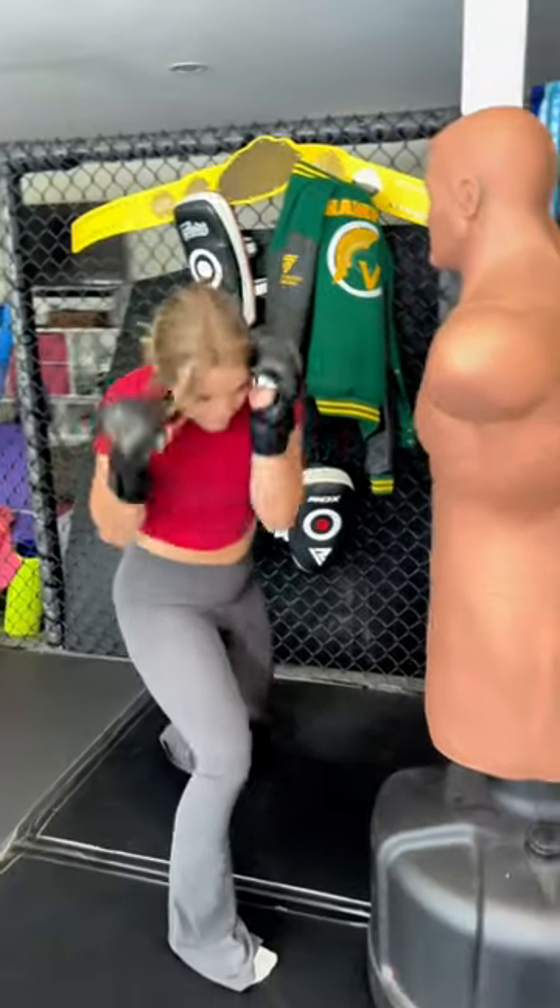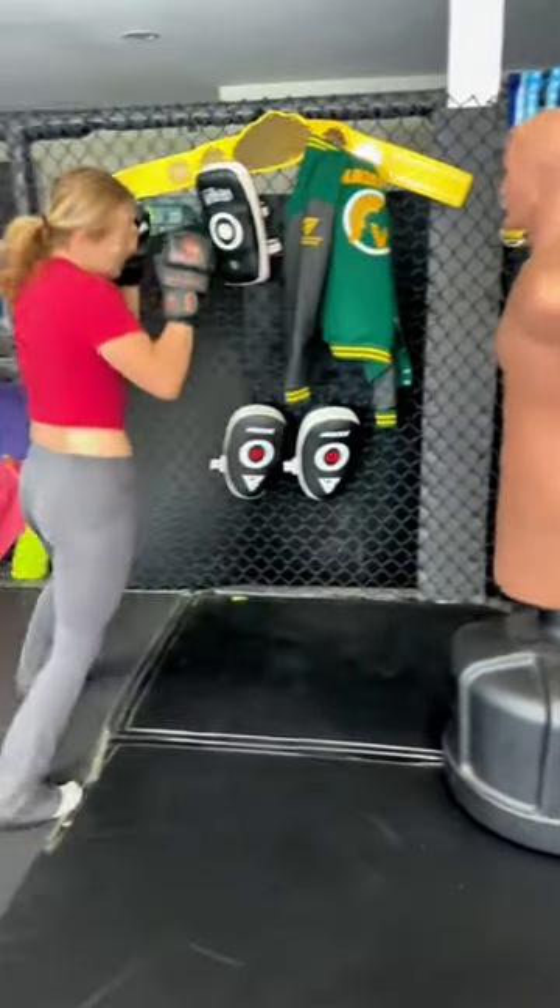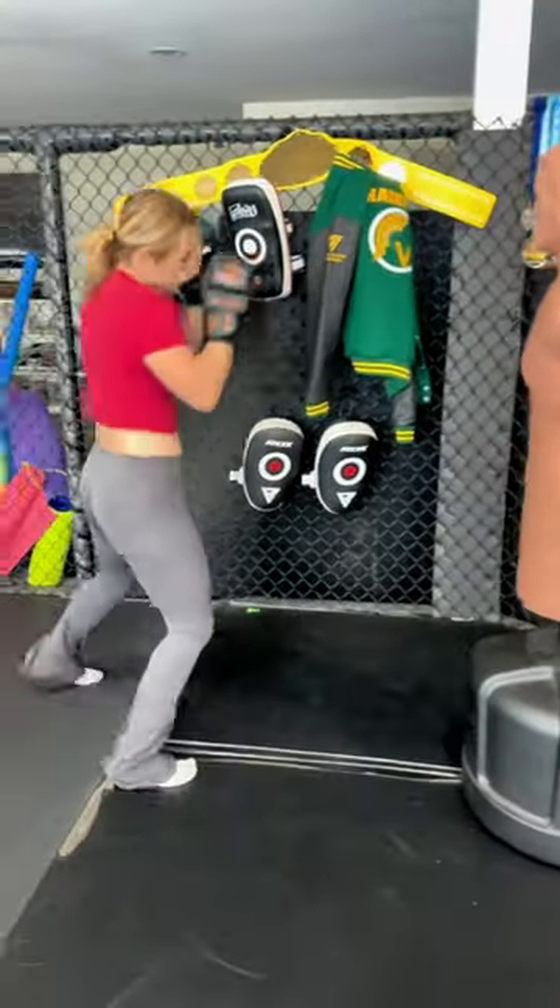The third and most important thing to remember is keeping your defense tight and intact. Making sure that your backhand is glued to your face — it can even be tilted in front of your face a little bit in case they throw a straight strike.